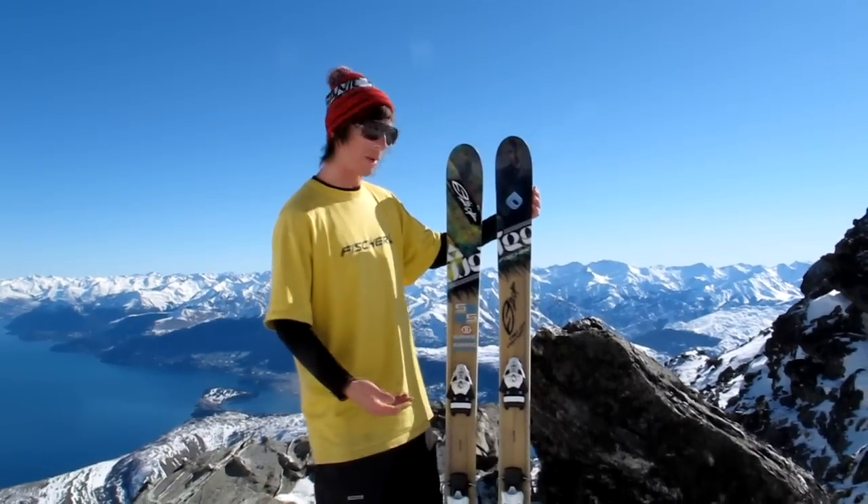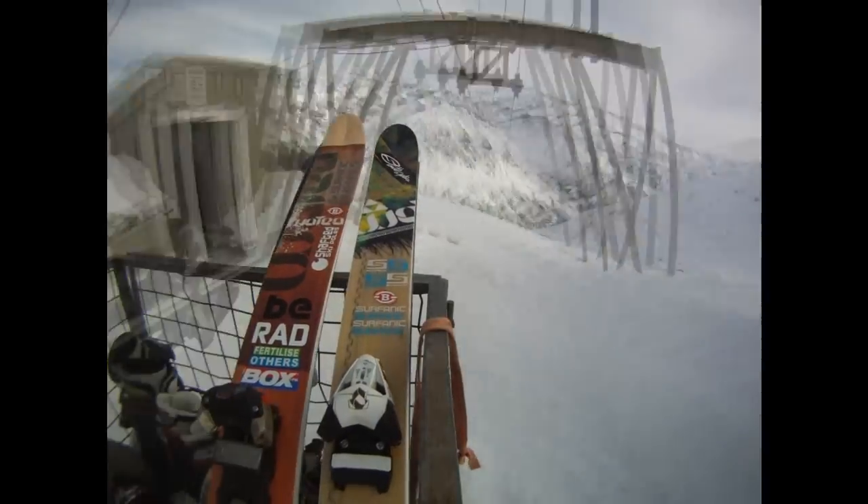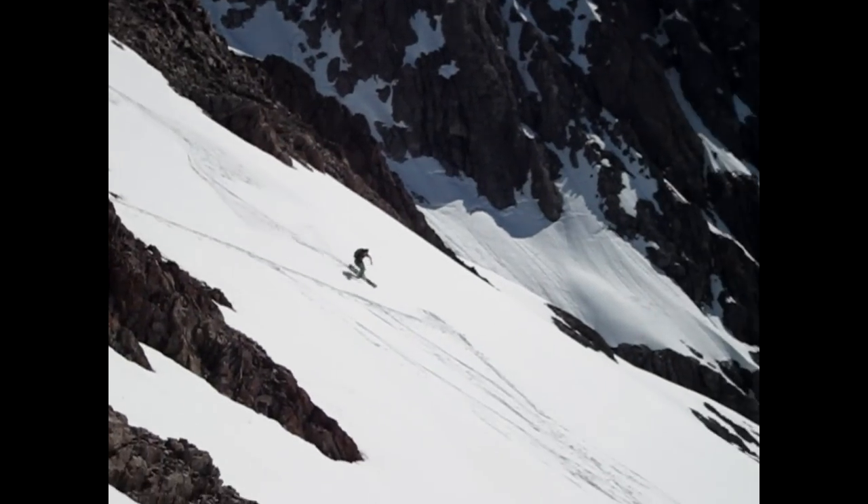The Wataya 98 is an All Mountain Twintip. It's a great everyday ski for New Zealand conditions — for powder, piste, spring snow, crud, and park.